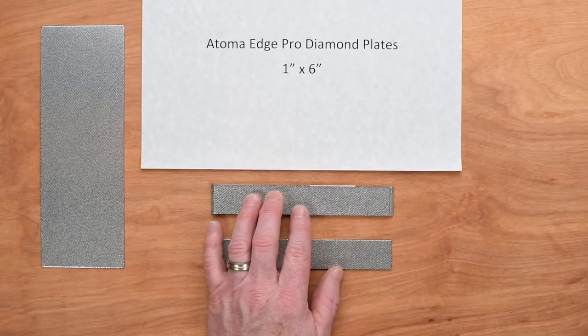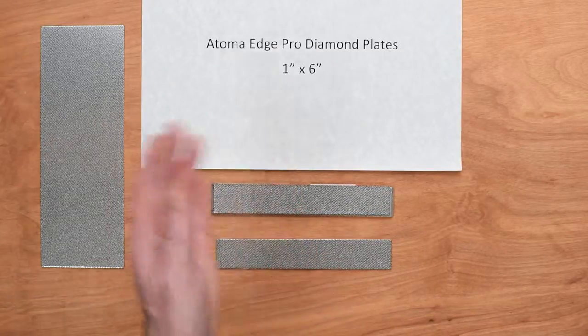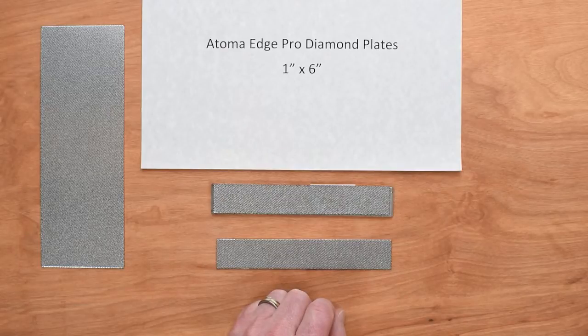I find it grinds still quite quickly, and you could follow that with a Seraph 400 or a Shapton 500, or something in the 400 to 600 range, to smooth out the scratch pattern from the 400 Atoma, and then move up your levels from there.